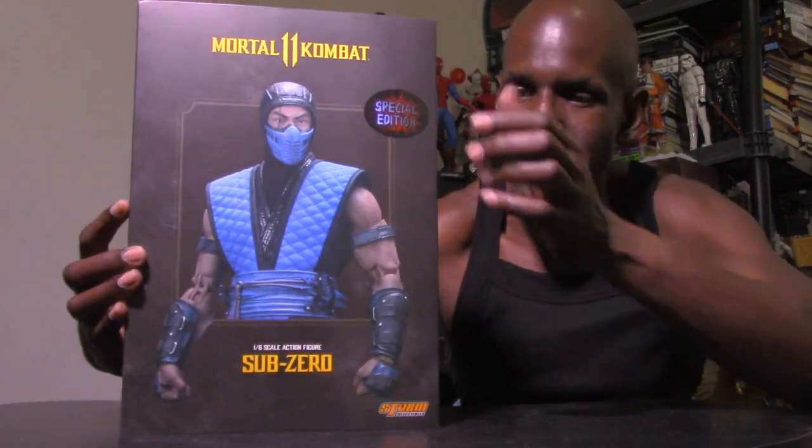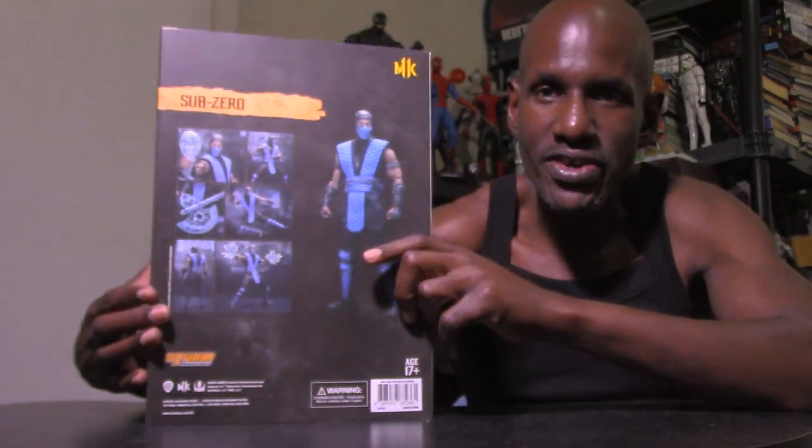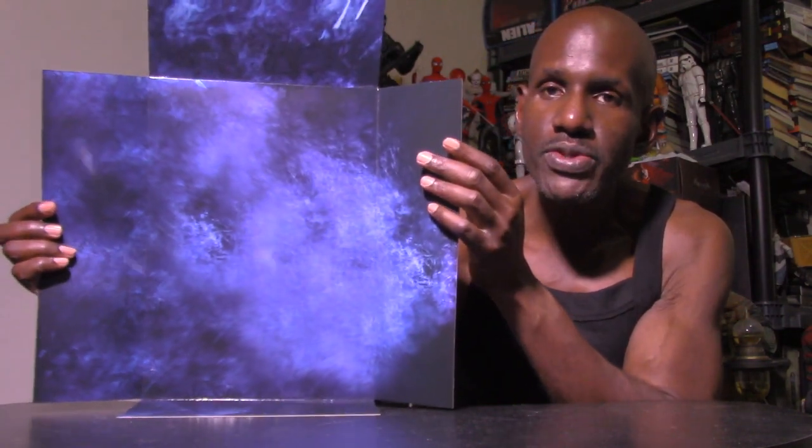The box has an image of Sub-Zero on the front and it says 'six-scale Sub-Zero figure Mortal Kombat 11' at the top, with 'Sub-Zero' on the side and top of the box as well. On the back you can see an image of the figure and the accessories. Inside it comes with a background insert, and there are two trays — one for the Sub-Zero figure itself and one for all the accessories, including the special edition versions.